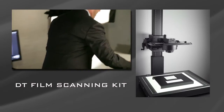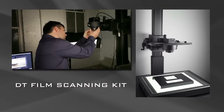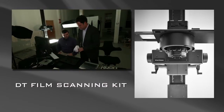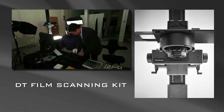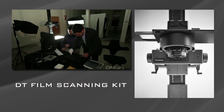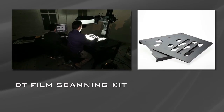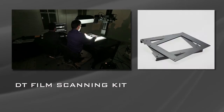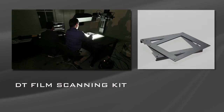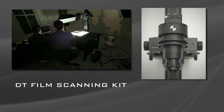The DT Film Scanning Kit is currently being used to digitize the world's most valuable film holdings, including the FSA collection at the Library of Congress. This system incorporates a cooled transilluminator to digitize all types of photographic plates, as well as negative and positive film from 35mm up to 11 inches by 17 inches, and includes all the necessary film pattern holders. The DT Film Scanning Kit also includes the Schneider 120mm macro lens and extension tubes.